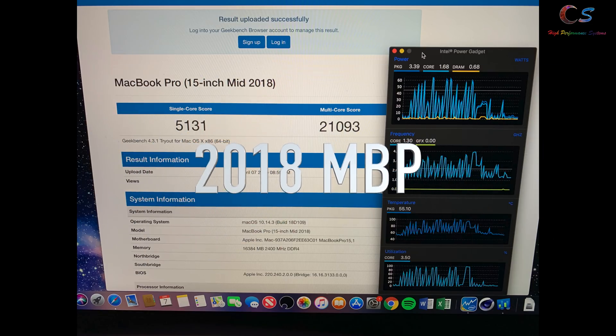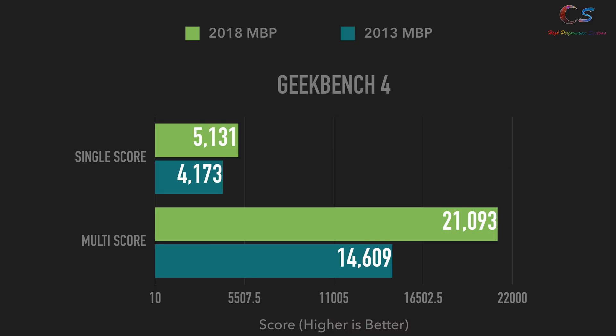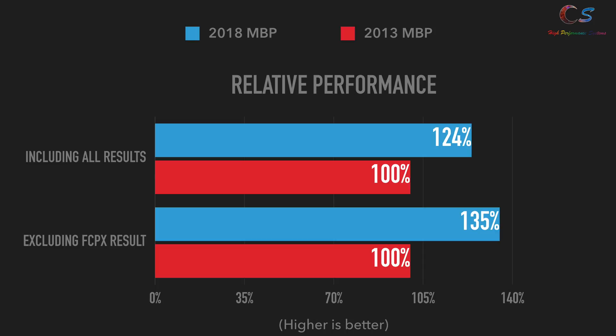In Geekbench, the 2018 wins by a very good amount, as expected from a laptop five years newer with two extra cores. But in single-core, the 2013 actually does pretty well despite its age. Looking at overall performance, the 2018 is about 24% faster than the 2013 Retina, or 35% faster if we remove that anomalous Final Cut Pro X result. In my opinion this is not too bad an increase, but it's definitely not groundbreaking, especially given five years between these laptops.